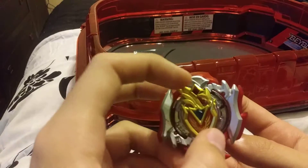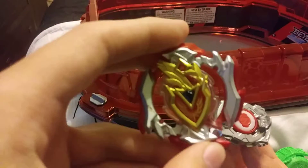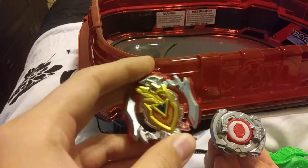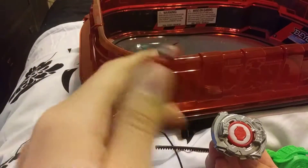These little diamond bit and indents right here are for something called a level chip. Hasbro hasn't released them, to my knowledge, just yet. Hopefully they will. But you can 3D print them and they'll end up working just the same.